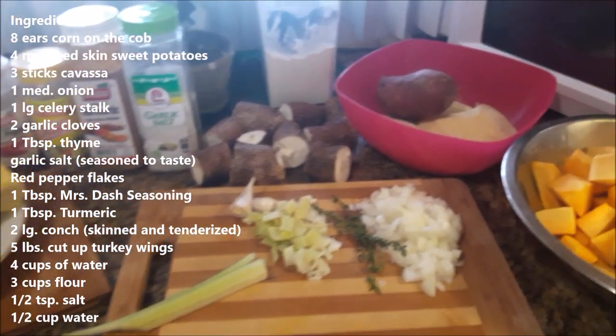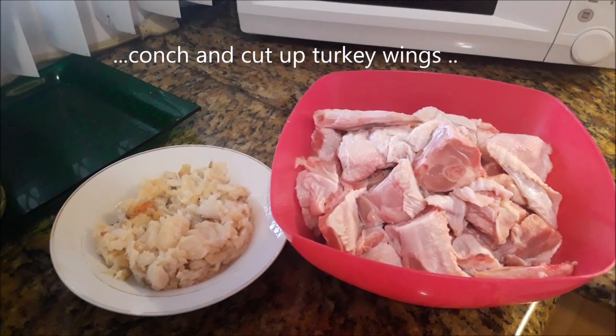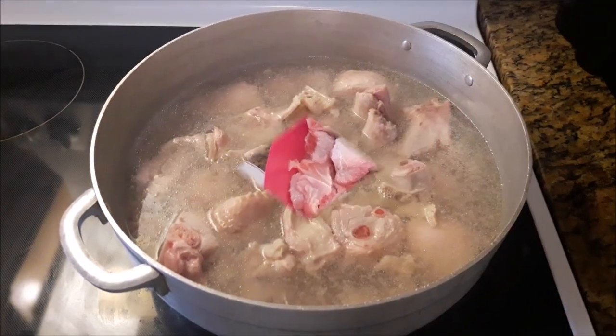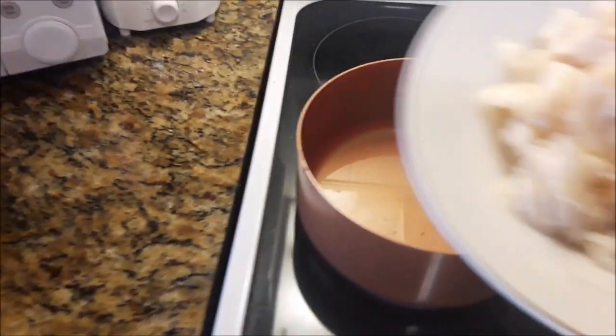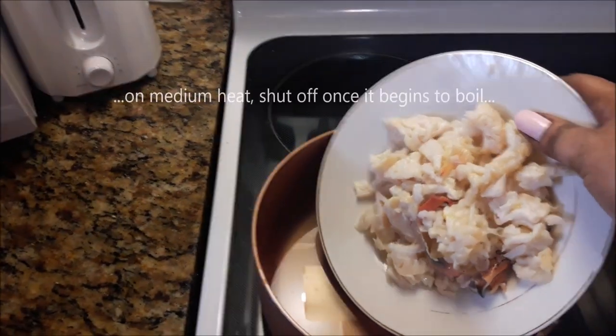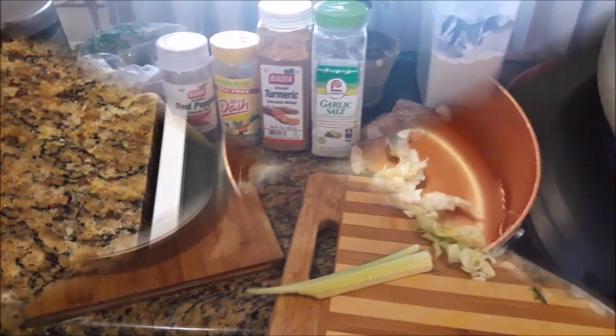The ingredients are listed for you on your left. I have two medium-sized conch already been tenderized and five pounds of cut up turkey wings. The turkey wings have already had their first boil, now it's time for the conch. I'm going to shut this off as soon as it begins to boil.